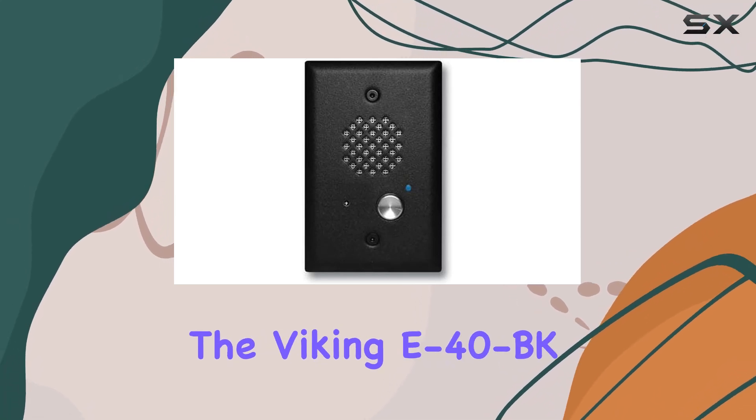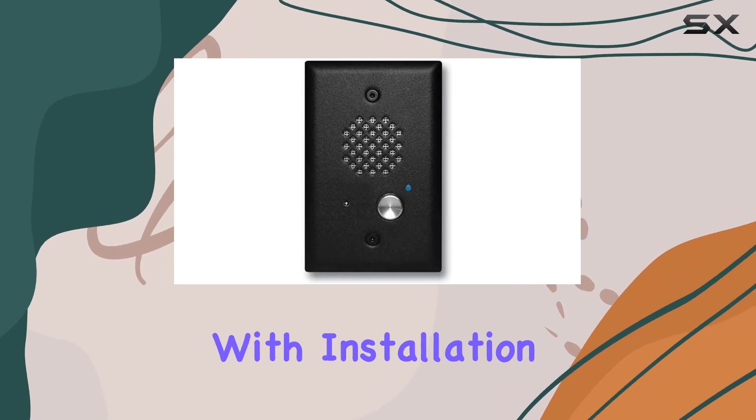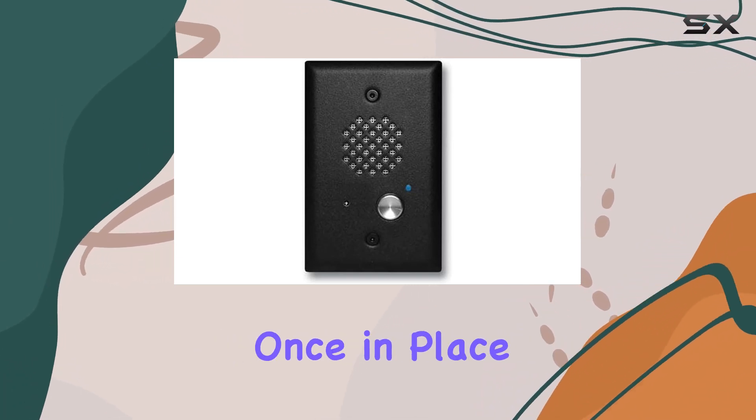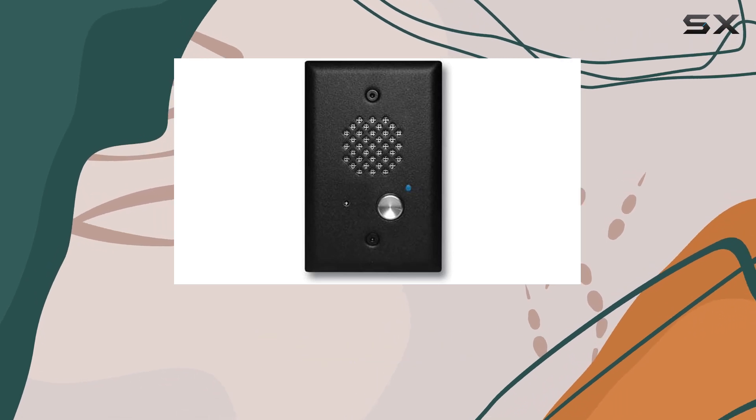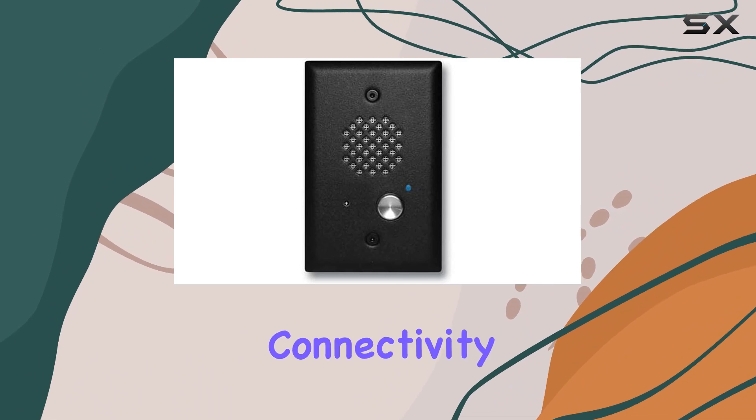In terms of setup, the Viking E40BK with EWP proves to be user-friendly, with installation that doesn't require extensive technical knowledge. Once in place, it integrates seamlessly into existing communication setups, enhancing connectivity and accessibility.